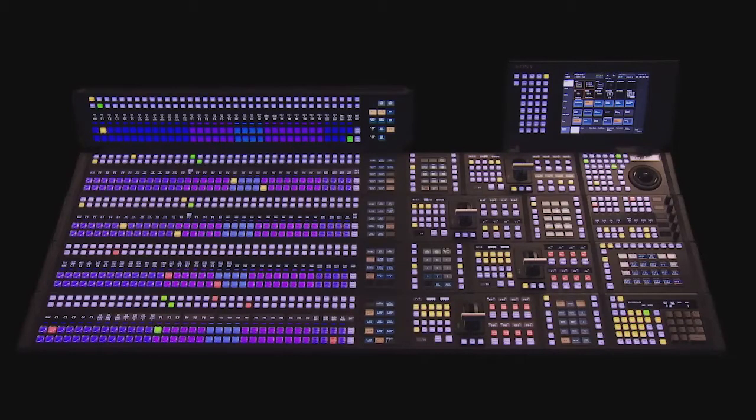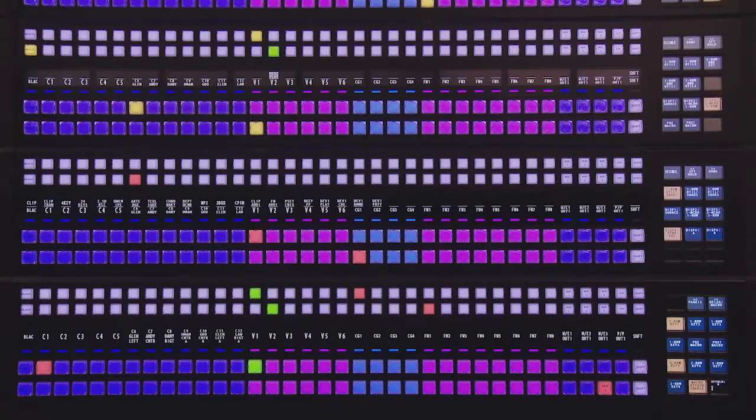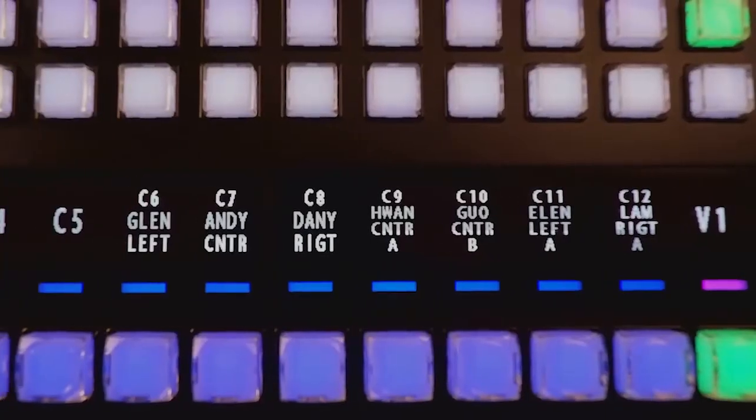We have adopted LCD buttons for the crosspoint pad, flexi-pad, and utility shot box. The crosspoint module button color can be changed at will to ensure more accurate operation.